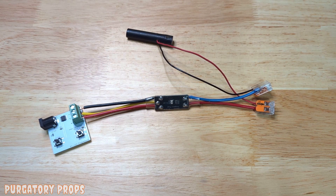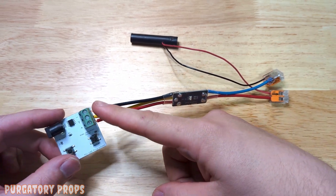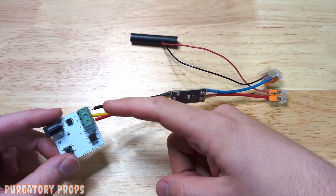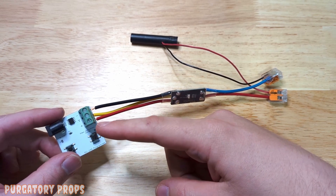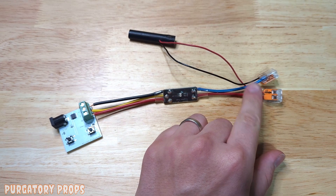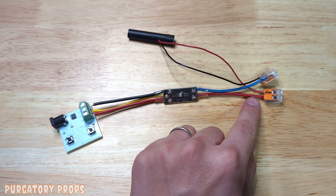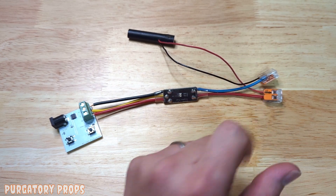We've hooked it up to the programmer. Black is negative, yellow is Y, red is positive — that's also in the user manual. We've hooked the output up to an LED. Like the Lux Micro, red is output positive and blue is output negative.